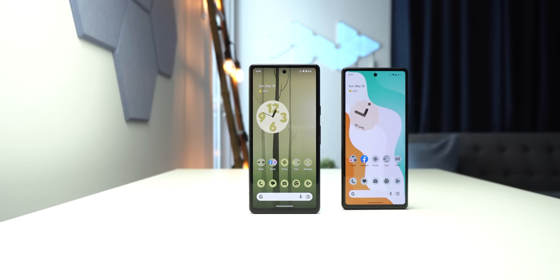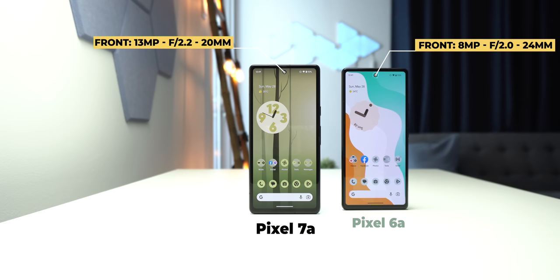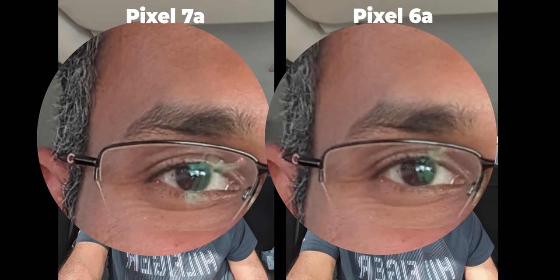Moving to the front camera, the 7a comes with a 13 megapixel sensor and a 20 millimeter lens versus only 8 megapixels and 24 millimeters in the 6a, so you can take ultra-wide shots with the newer model which is not possible on the previous one. Also, the higher resolution will give you much more detail, as shown here in the example photo.